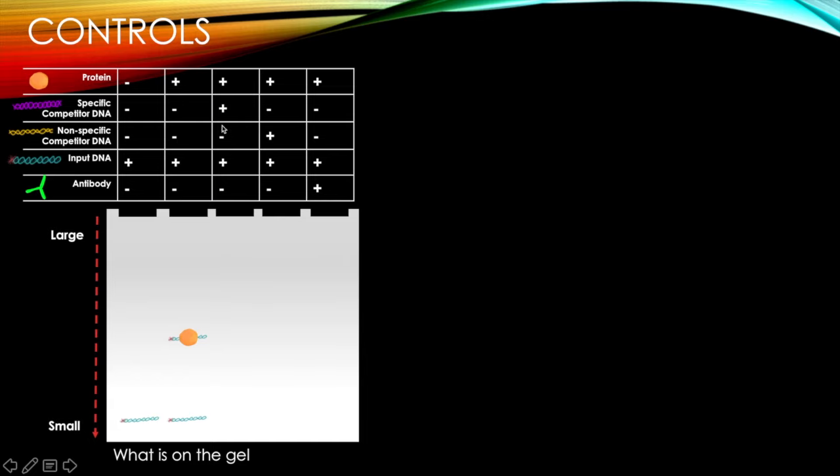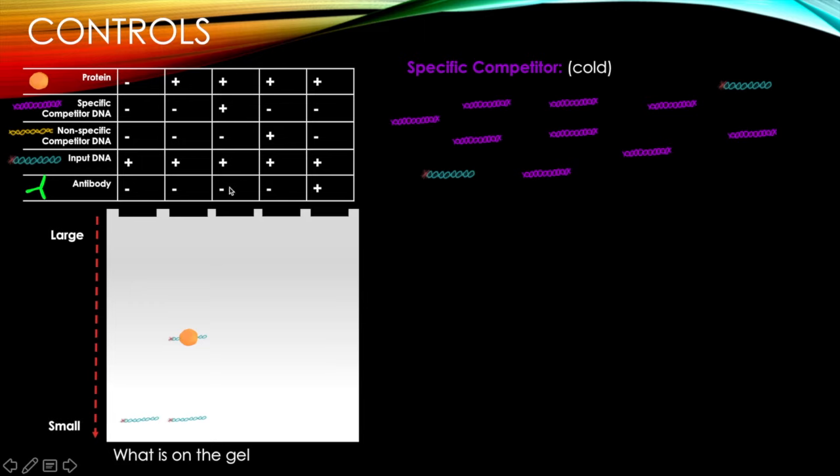What happens when we have protein, a specific competitor, and input DNA? A competitor is another piece of DNA added to the equation with two key characteristics: it's cold — meaning not radiolabeled — and it's in excess, meaning there are many more competitor molecules than input DNA molecules. A specific competitor is one the protein also binds to. With so many more competitor molecules present, probabilistically the protein will preferentially bind to the specific competitor.